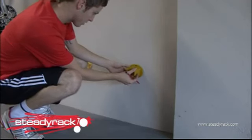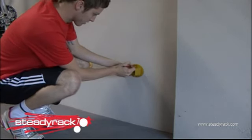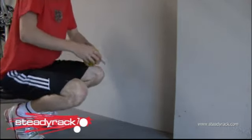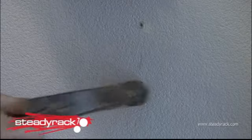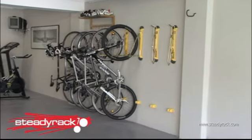Using the mark on the wall you just made, place your bottom bracket so that the centre of the bracket lines up with the mark. Now holding the bracket firmly in place, mark your two holes with a pencil. Place the bracket to one side and drill your two holes. Now use the fixings provided to attach the bracket to the wall. You are now ready to use your new Steady Rack. Enjoy!